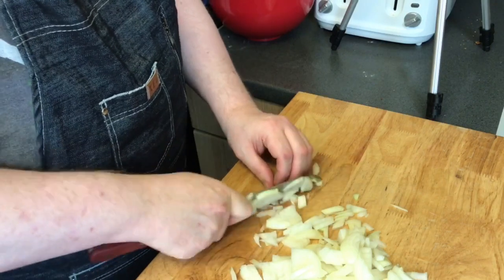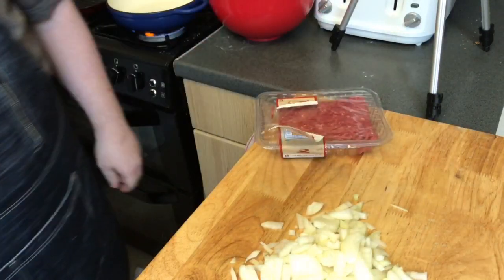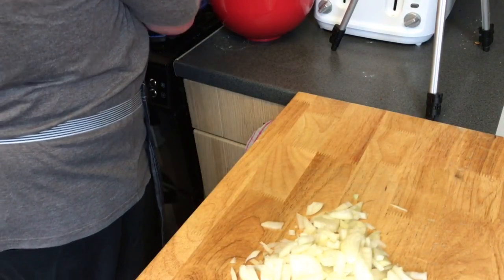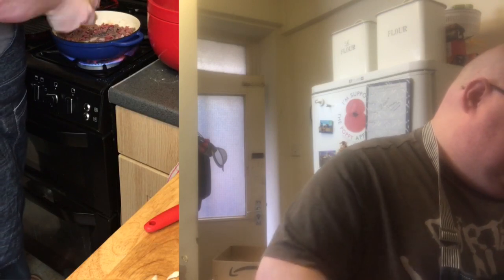Did you all have a good Bonfire Night? Did anybody go to a firework display? Let me know down in the comments. So here we have 250 grams — the smallest pack of minced beef you can buy. I got it from a local supermarket; you can also get it from your butcher's. I'm going to throw this into a dry pan. At this stage I'm going to add a pinch of salt and a grinding of white pepper — I'm using freshly milled white pepper, but powdered from the supermarket is perfectly good enough. Remember, we're making tea — this is all about making tea and feeding your family.